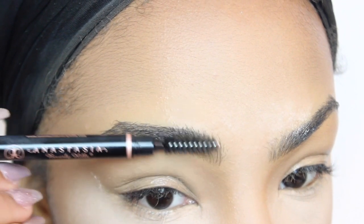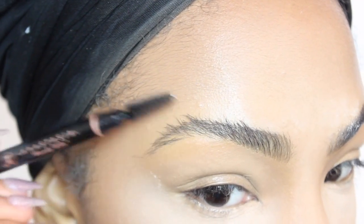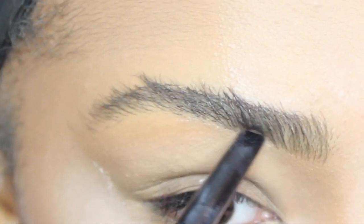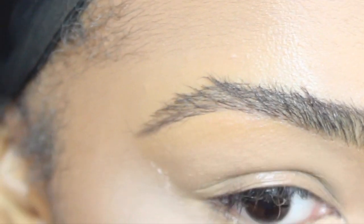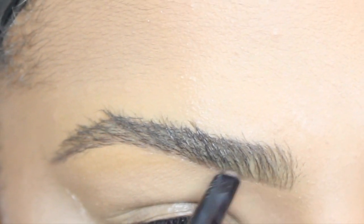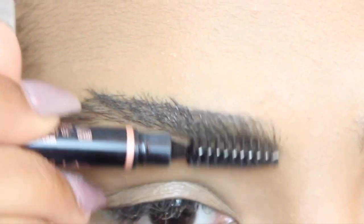So I'm going to start out by combing my eyebrows upward, and I'm going to first start filling them in by drawing a line at the bottom. I'm just using light strokes — I really don't want to use too much product at one time. It's best to use as little as possible.